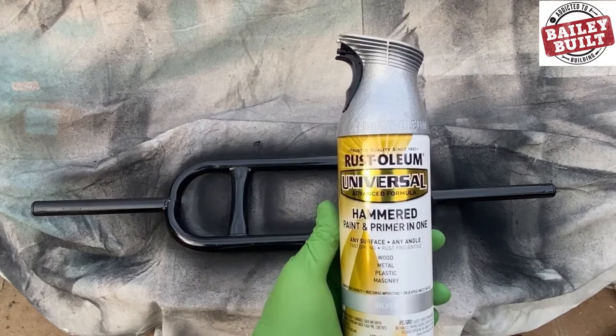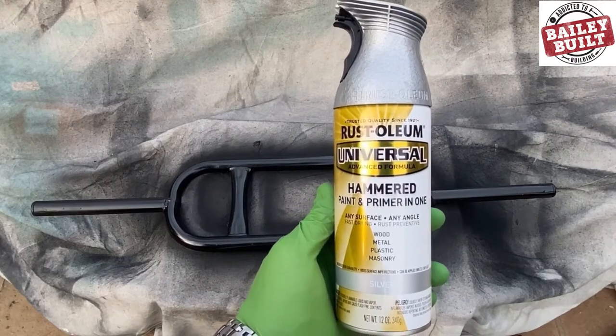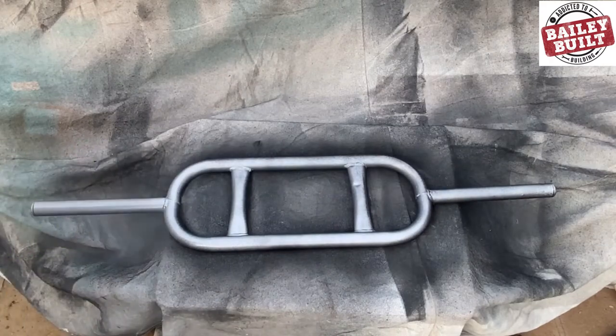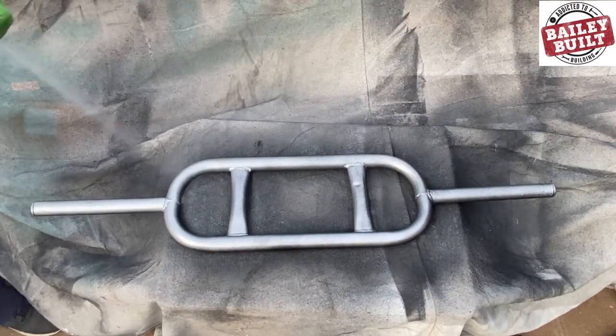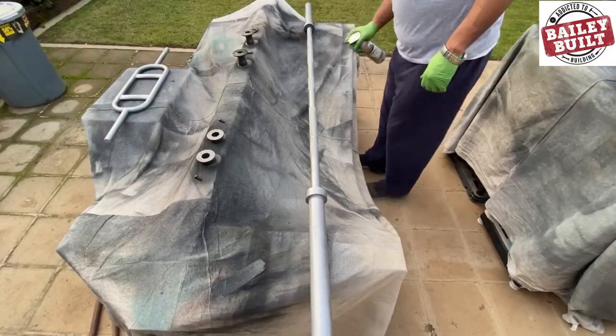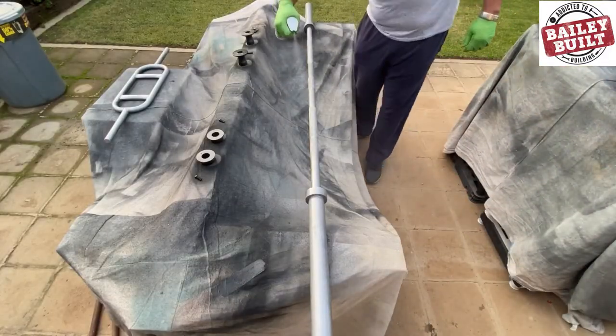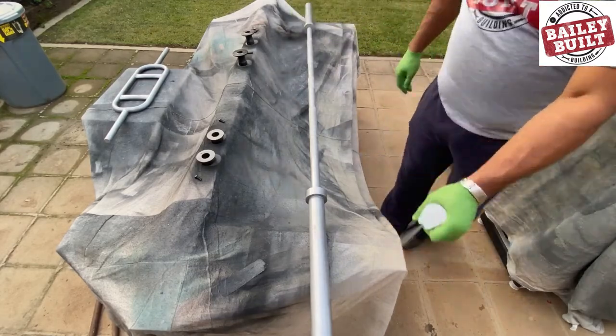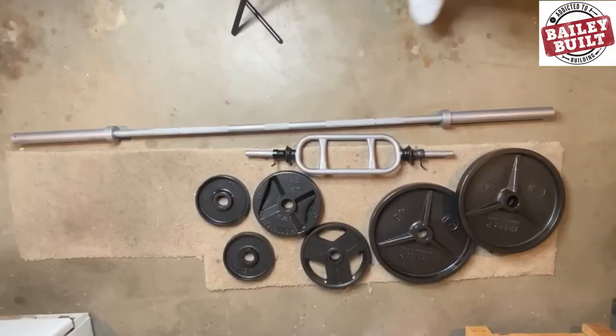I used a can of Rust-Oleum's hammered paint and primer in silver for the actual bars. This was my first time using this type of spray can, and that built-in grip was very comfortable and made it really nice to use. The hammered paint sprays in a wide vertical band, which made it ideal for even coverage across both ends of the barbell.